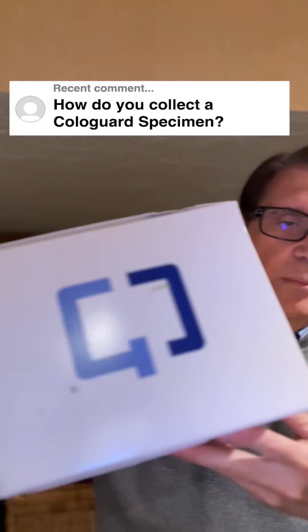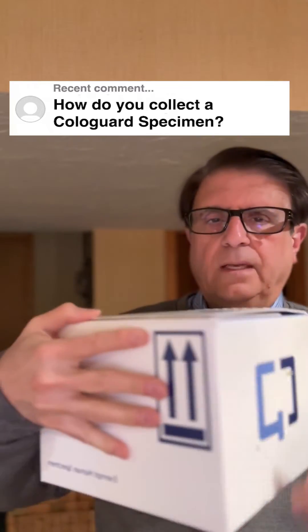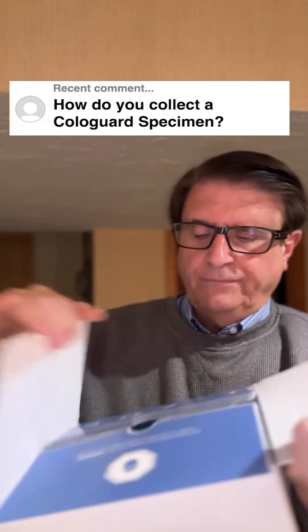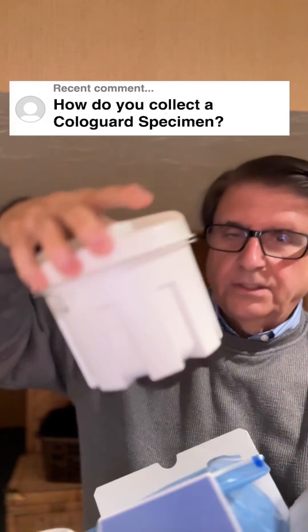Well, when your doctor orders a Cologuard test, they mail you this giant box — it comes to your house. And in the box, I've taken some of the packaging out. You'll get this container.